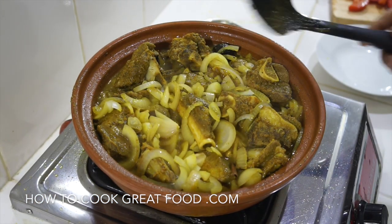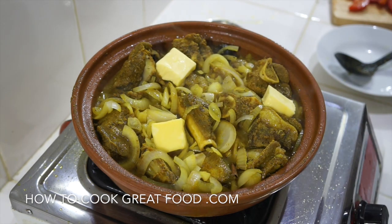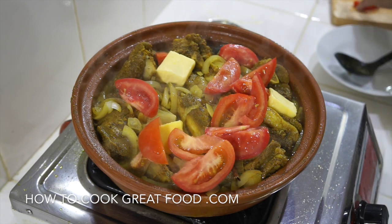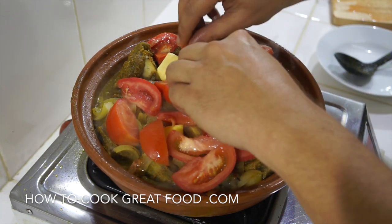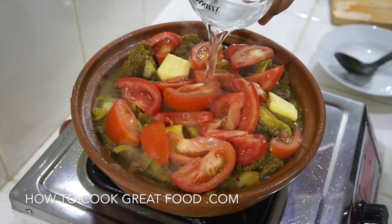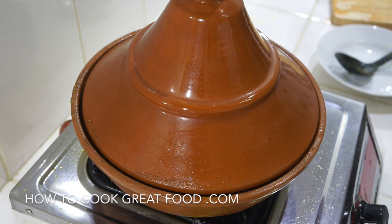Just as our onions start to cook down, totally optional but I'm now going to put in some butter - a nice couple of big knobs of butter in there. Then some fresh tomatoes. You could be adding some honey or sugar to this if you wanted - very popular to do that at this stage. Just a little touch more water, lid goes back on. We're on just above a simmer, below medium. That's going to go for about another 20 minutes.